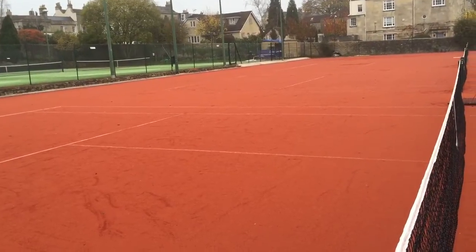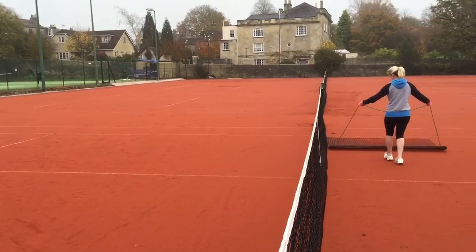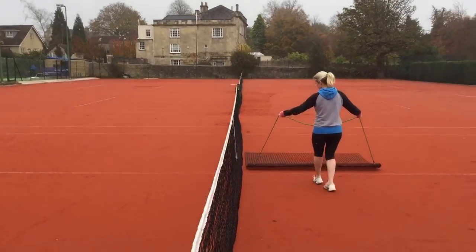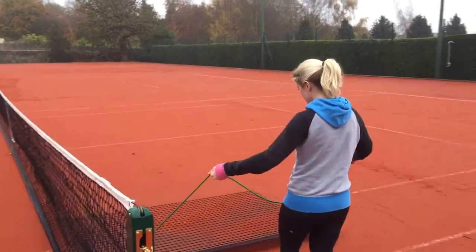To do this, you need to use one of the drag mats that will be on the court, and there will be two available per court. As Marianne is now demonstrating, this is a relatively simple process and will only take a few minutes prior to your game.